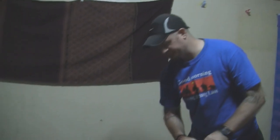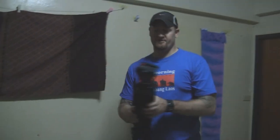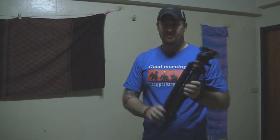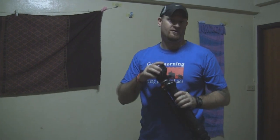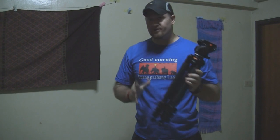A little while ago I did a tutorial and gear review on the Velbon carbon fiber geo series tripod and the Manfrotto 701 fluid video head. Those are going with me again.